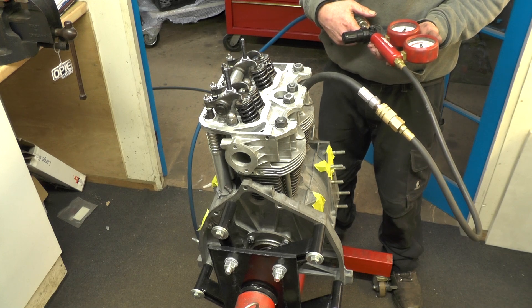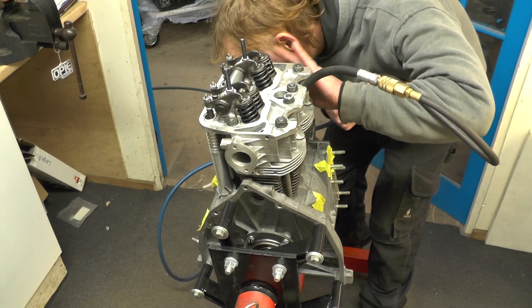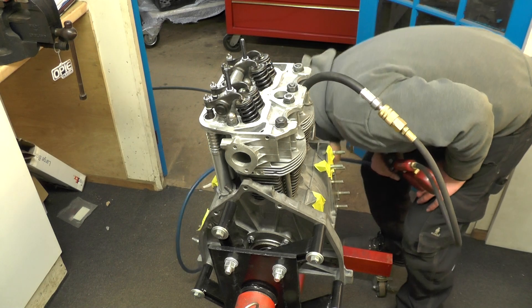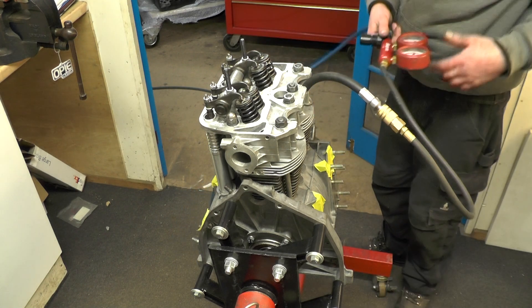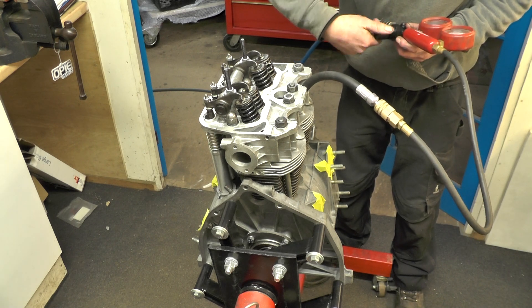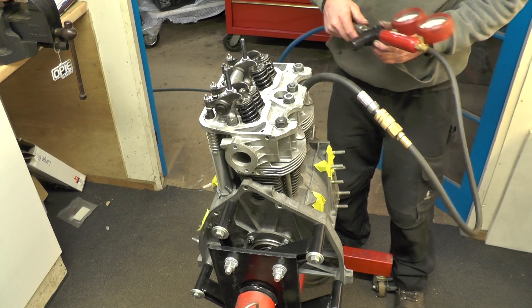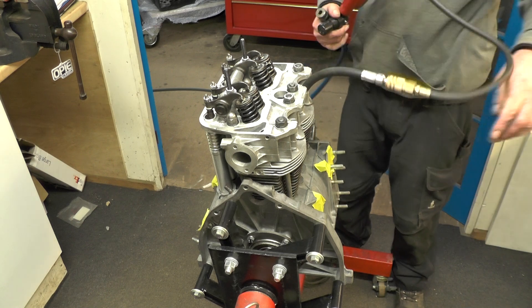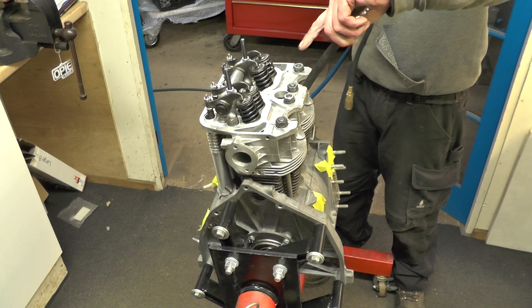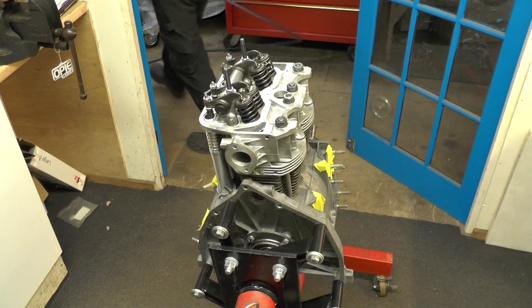Same again — down at 10 percent, not coming out. Sounds aggressive but it's just coming out of the rings as it normally would — a pretty low reading. It's always worth doing this check now because you'd rather discover a broken ring now than when you're in the car. Not so many builders would do that though.